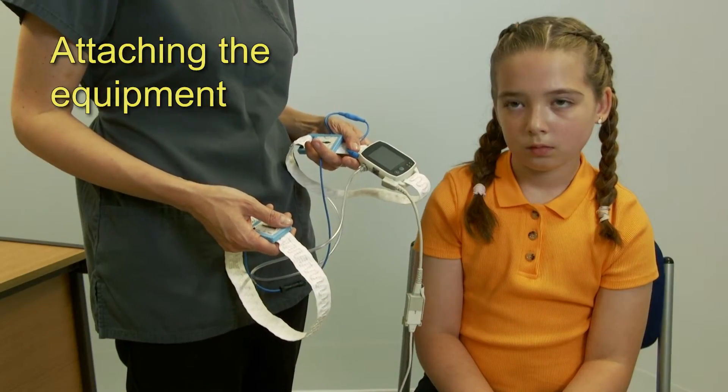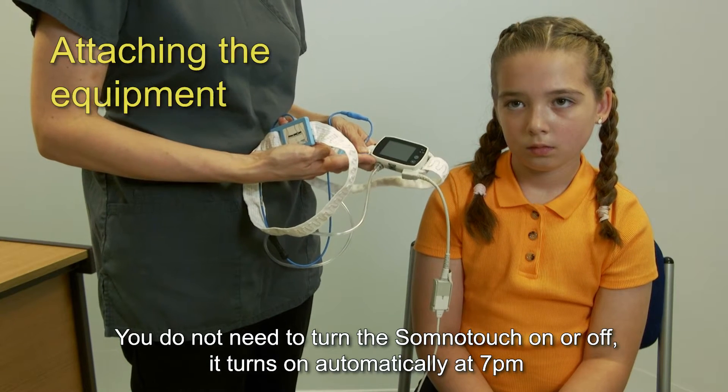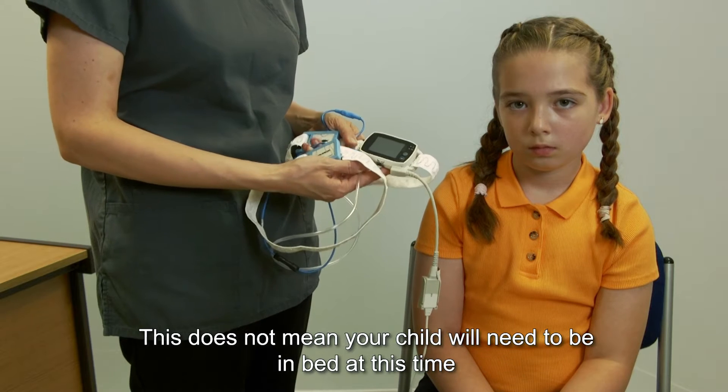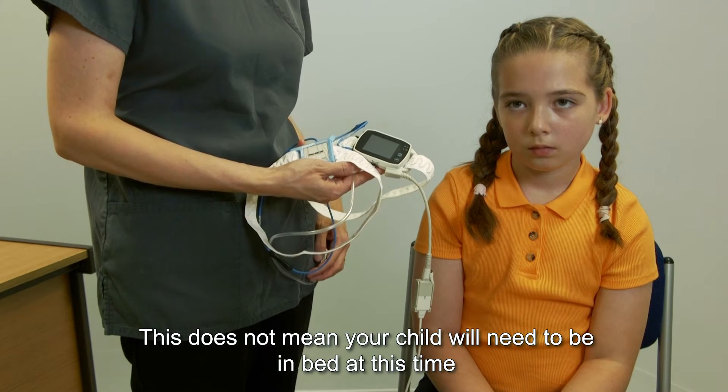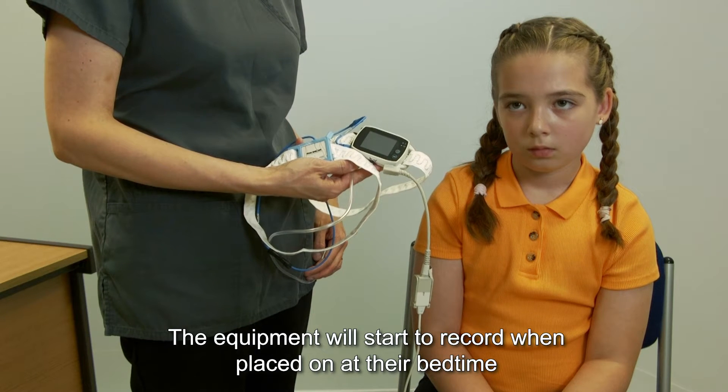Attaching the equipment: you do not need to turn on the SomnoTouch — it turns on automatically at 7pm. This does not mean that your child will need to be in bed at this time; the equipment will start to record when placed on at their bedtime.